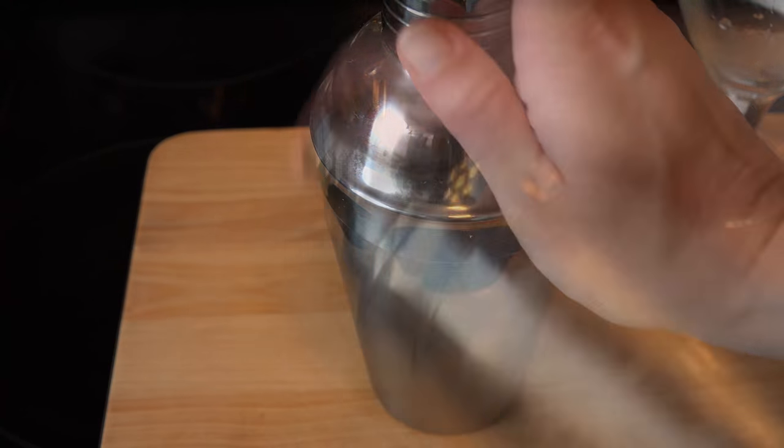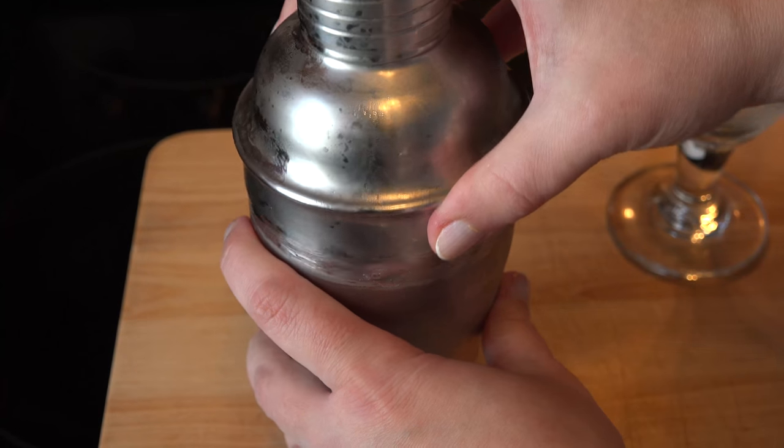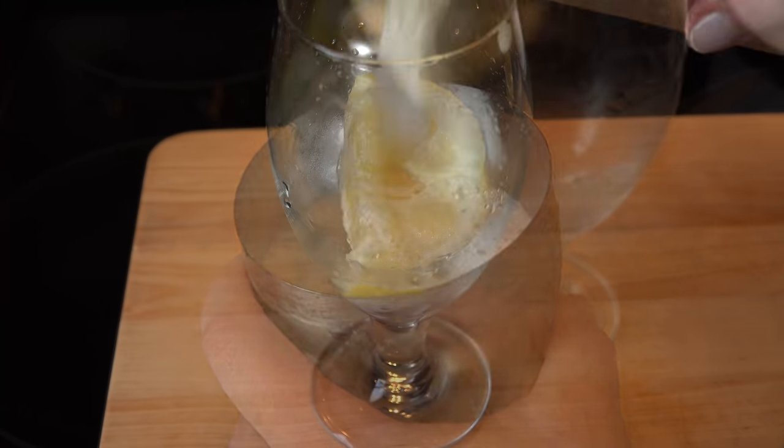Place the lid on the shaker and shake it up. Get out all your stress from the day, or look at it as some extra arm work for your workout. When it's done, remove the lid and the lemon, giving a little extra squeeze of the quarter first, then pour it into your glass and you're ready to serve.